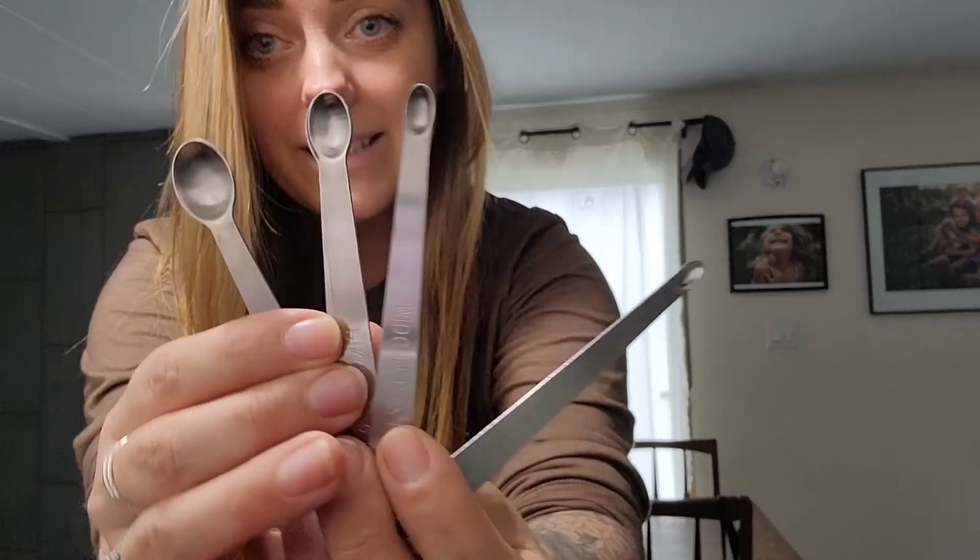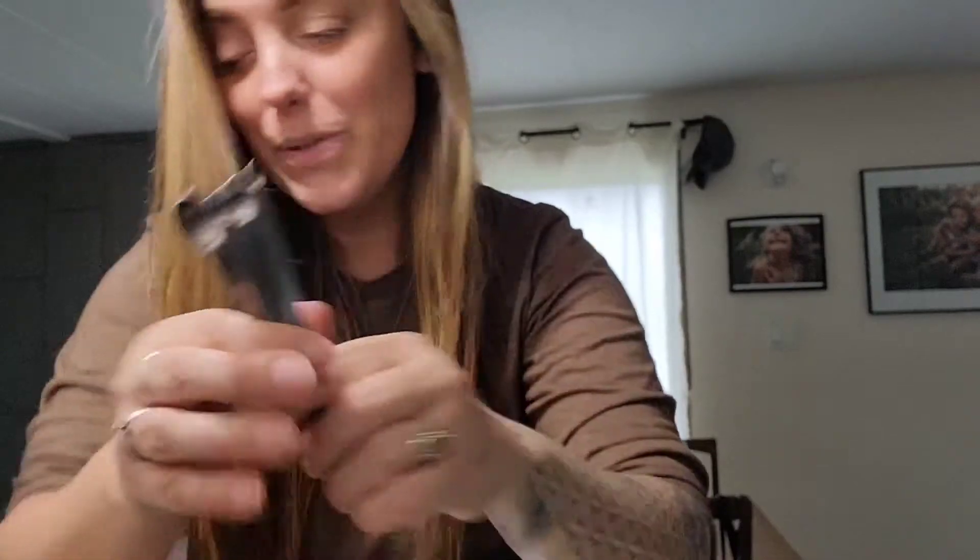You will need some little tiny measuring spoons, some cheese salt, a thermometer. I always have my little directions right here. And of course you need goat milk, and your bacteria cultures, which I have in the freezer, so I'll show those after.